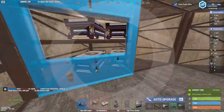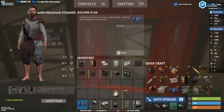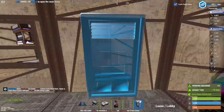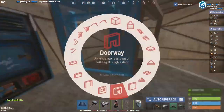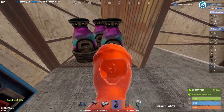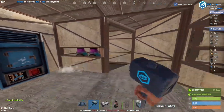Right here you can either fit furnaces if you want to cook a lot, or for more storage I usually just place vending machines like this — make sure to disable broadcasting. Right here you can fit three more furnaces which will also act as honeycomb since they'll be sealed in.